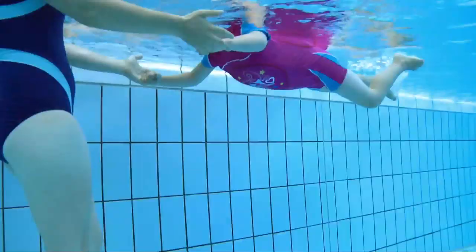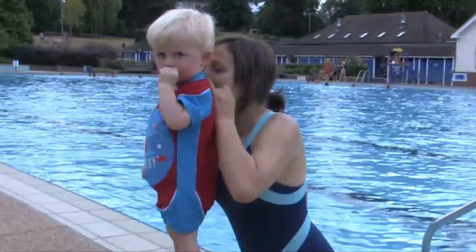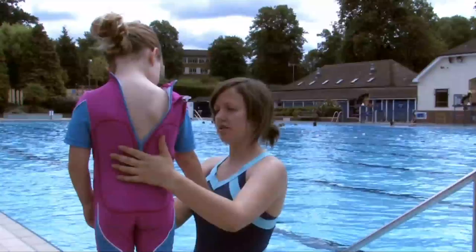Our new Swim Free Float Suit is the perfect learn to swim aid from first splash to confident swimmer. Swim Free offers adjustable buoyancy, ideal for learn to swim, quick and easy to adjust when worn, and maximum UPF 50 plus sun protection.